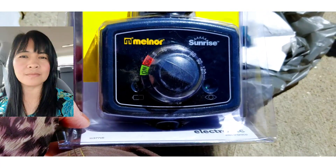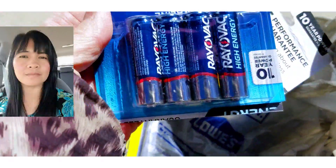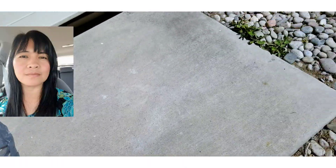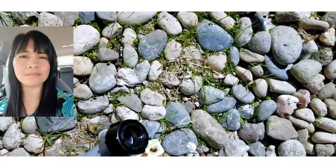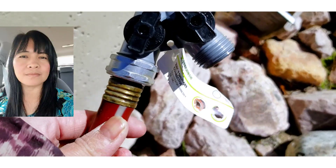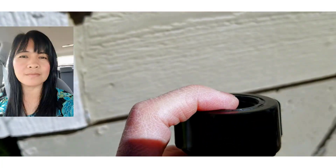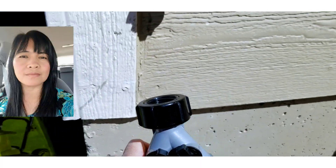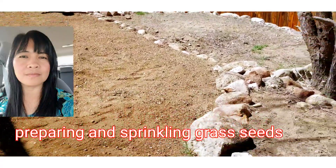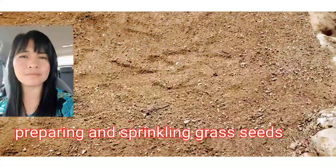We use sunrise setting and we have the battery. Can you cut this plastic wrap right here? We're using a connector right there because we're using two hoses, and this timer will attach at the top and connect to the main hose. Joseph hooked up the sprinkler system here with the timer and it's already started.